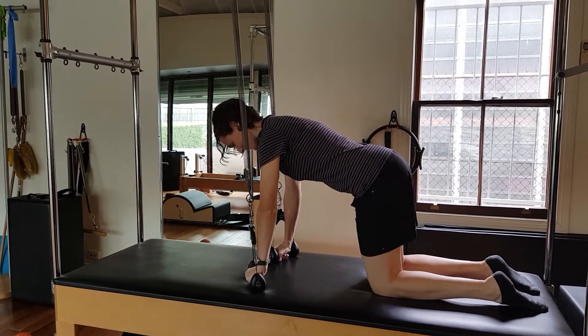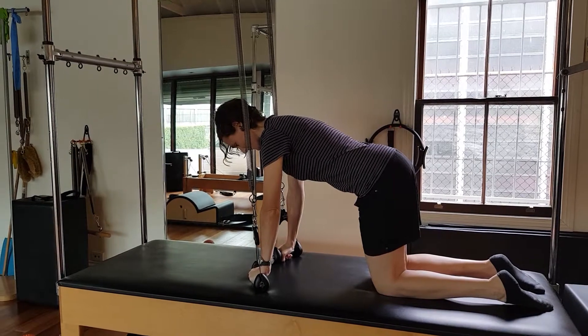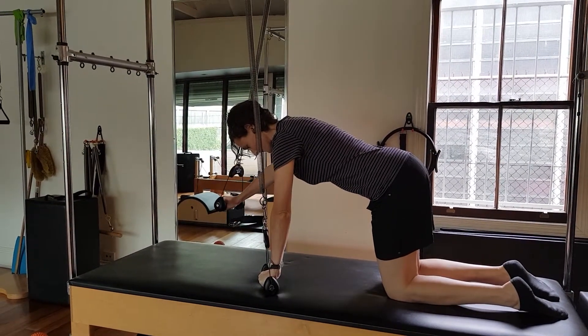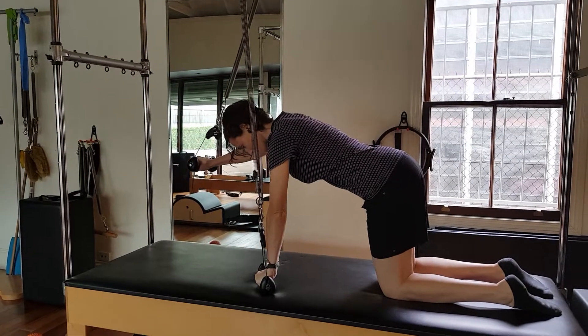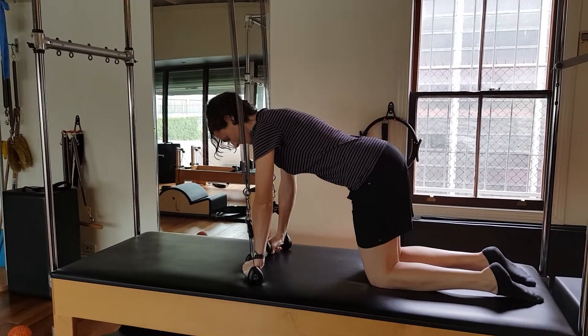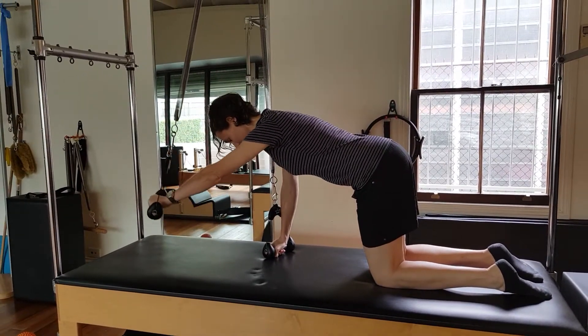Felicity has two medium springs and now she's just going to alternate her arms up against the resistance from a nice four point kneeling position. She does that — alternate arm — and then she adds an alternate leg once she's matched resistance to both arms.